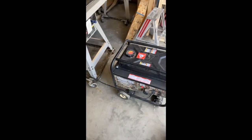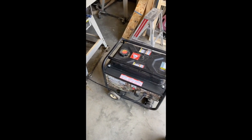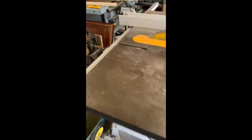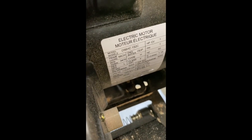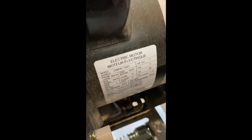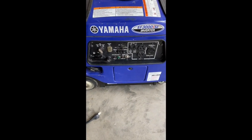As you can see, it kills the generator almost instantly — unable to run it. This saw is rated to 12 amps at 150 volts. Alright, we're going to try it with the Yamaha generator.